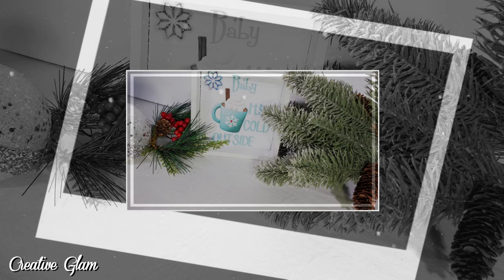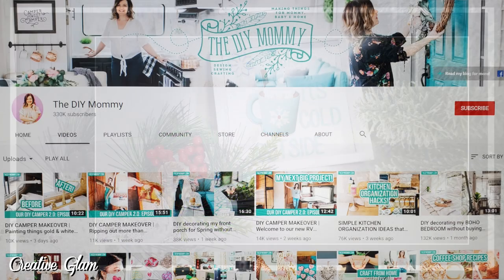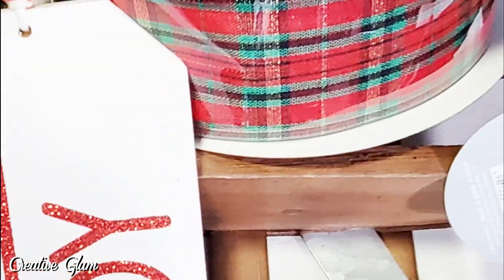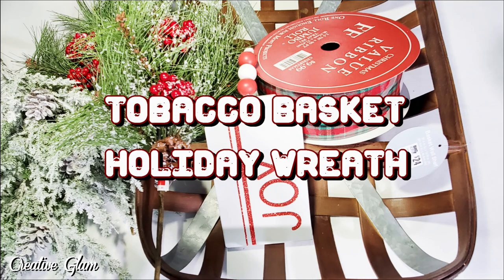This video is in conjunction with a challenge called the Christmas DIY and Decor Challenge. It is a seasonal challenge being hosted by Christina of the DIY Mommy. I will leave a link to Christina's channel below in the description box, and I will also leave a link to the playlist of all the other content creators participating today.